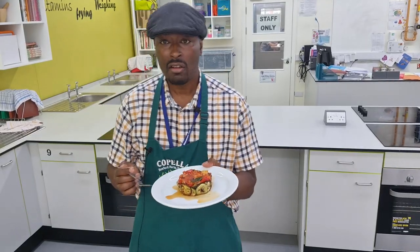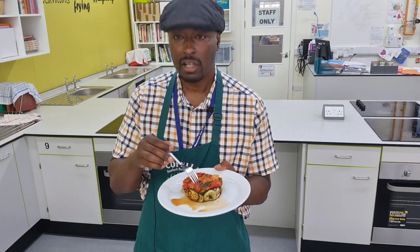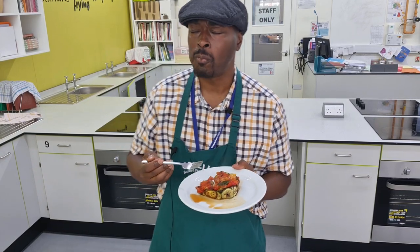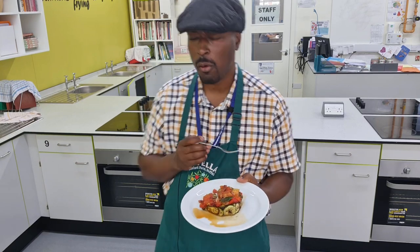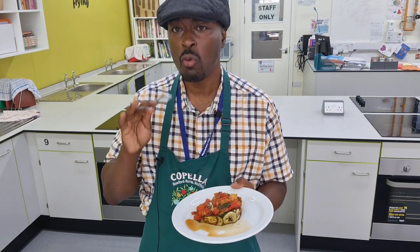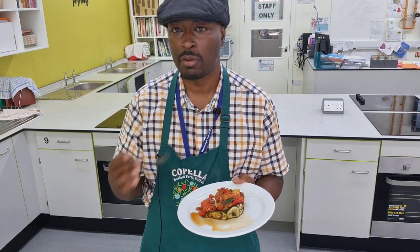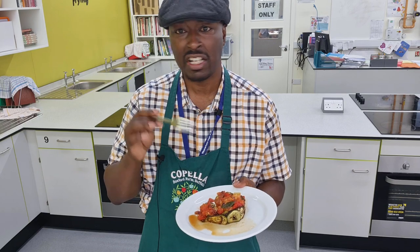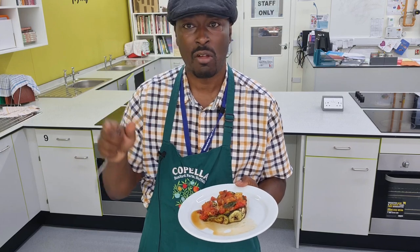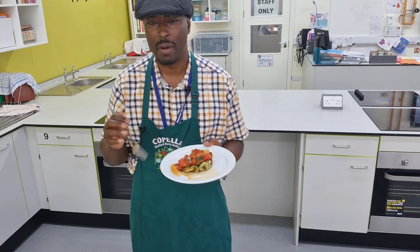So here we have it — a really pretty dish, a really simple dish. Now we've made it look a little bit fancy, but you saw how easy it was to make, right? Let's have a taste. That is so good. What's surprising is that we've not done an awful lot to these vegetables. We've not added a lot of seasoning or vegetable stock cubes or anything. We've really let the flavour of the vegetables be the star. We added a little bit of mixed herbs, a little bit of salt and pepper — that's it. But because of the way they've been cooked, the flavours really come out beautifully.